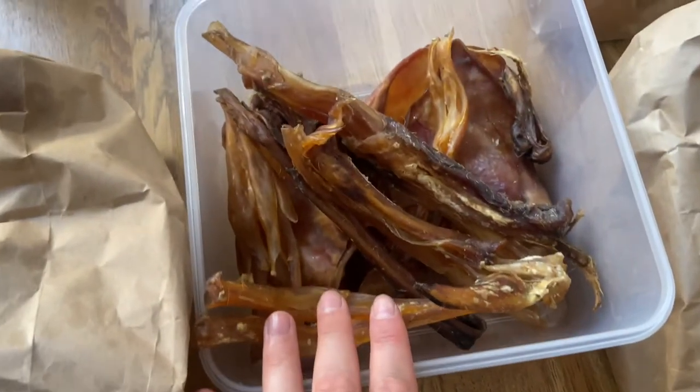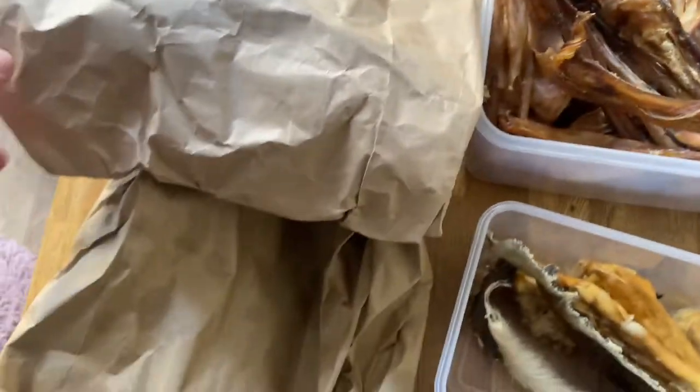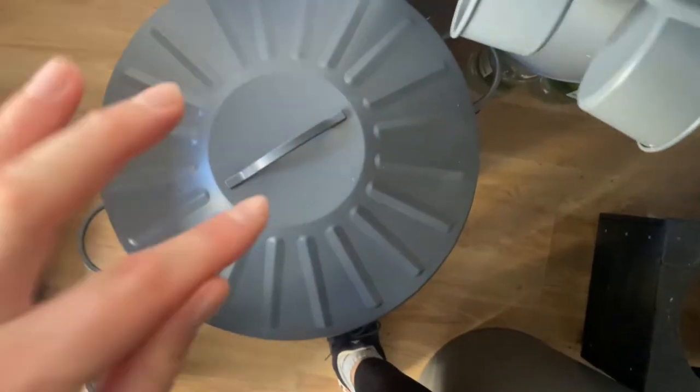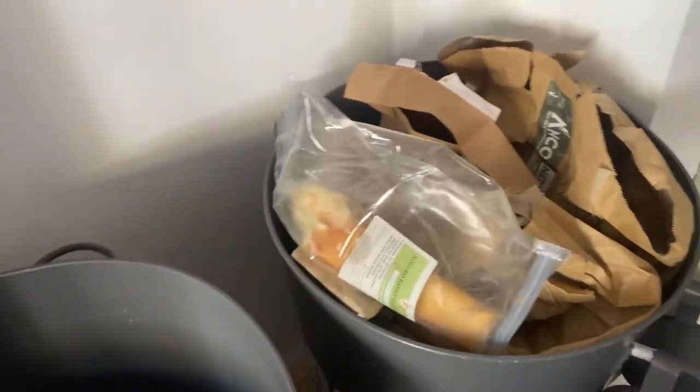I've popped the remaining beef tendons — the smaller pieces — just in here. The box is now empty except for the beef skin. We have another complete full box and then the ones with the wild boar — the really long big ones. This box is empty now, so we have another full box to go through. I might do a second video about it.